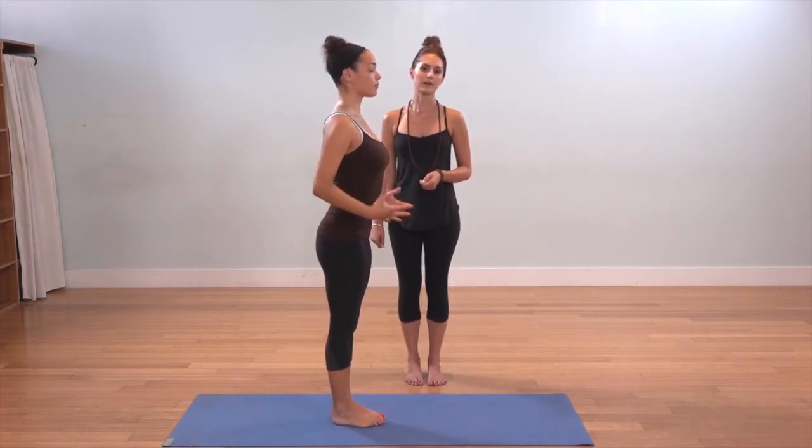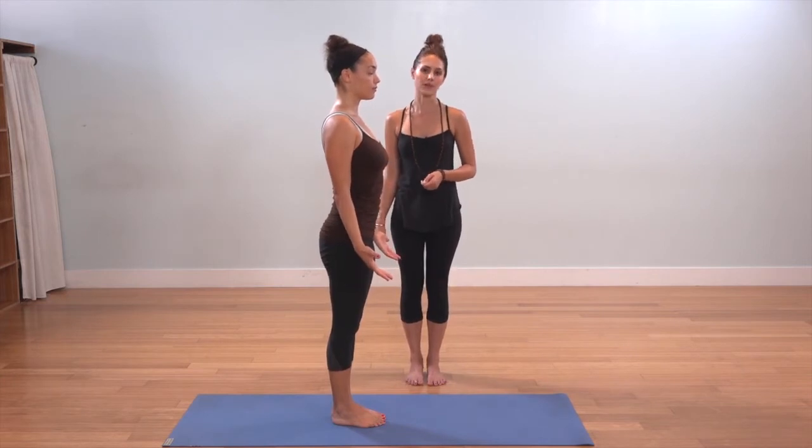This is Utthita Hasta Padangustasana 3, or Hand to Big Toe Pose, your third variation.